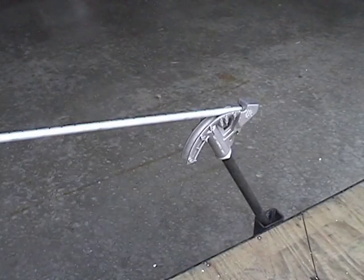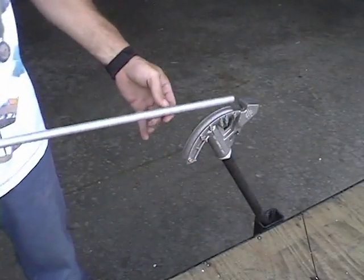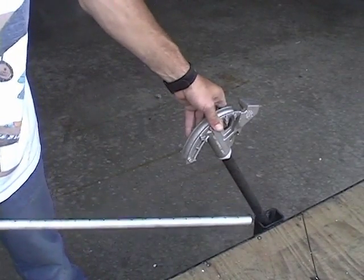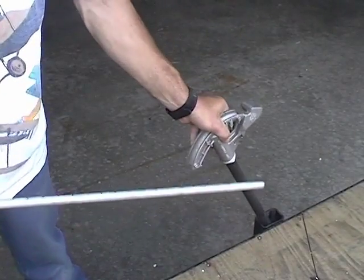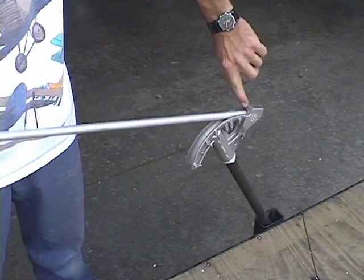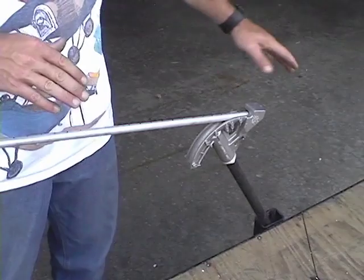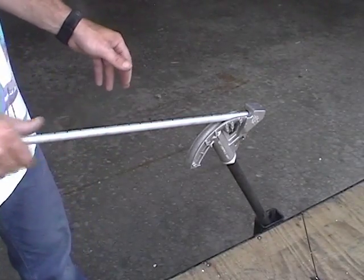After we have our one-inch marks on here, we're going to take the bender and find a place that you can set this thing in — it just sets in there. What we do is we line up our marks on the bender here, then as we bend the tube, as it goes down, you want to line it up with the handle, because the tubing has a tendency to curl as it goes through.